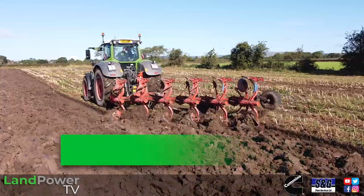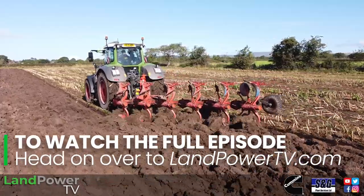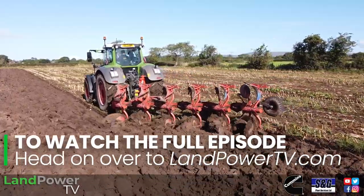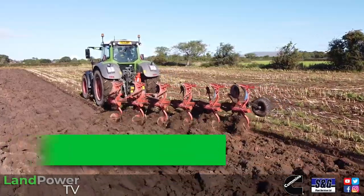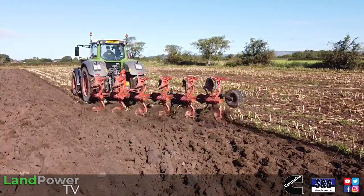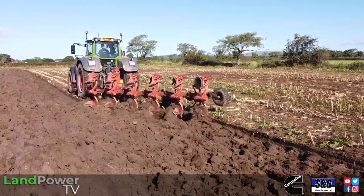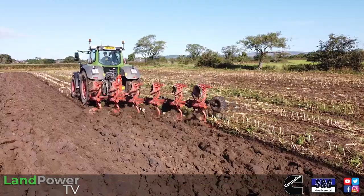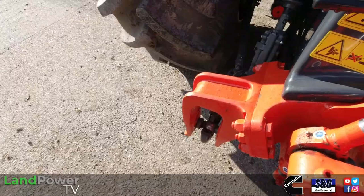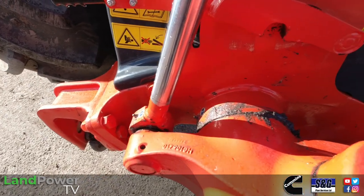Whereabouts would this plough sit in the family of Krone ploughs? This is in the upper range really. We only do her up to six furrow because of the weight and the length of the plough being on land - it puts it further back with the weight. She's a 300 horsepower headstock, so it's aimed at the bigger tractors. We've got the new headstock design on this plough with the bigger turnover shaft, which is 130mm now. We're not shy about plenty of steel in it.